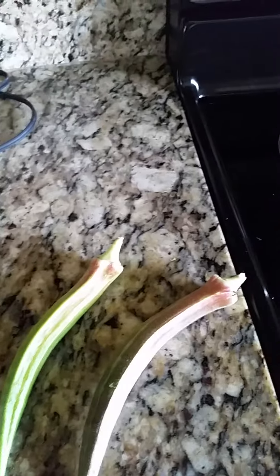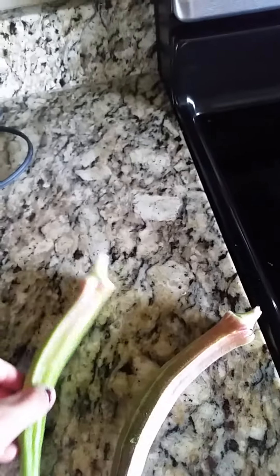Hey guys, it's Gabby again with Gabby's Garden and I wanted to show you what okra should not look like.